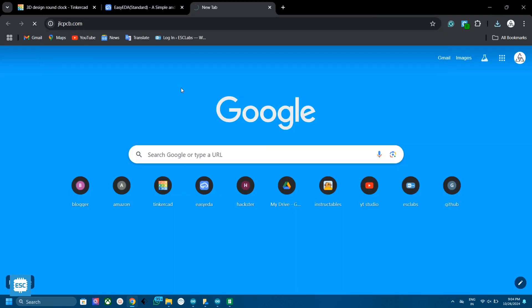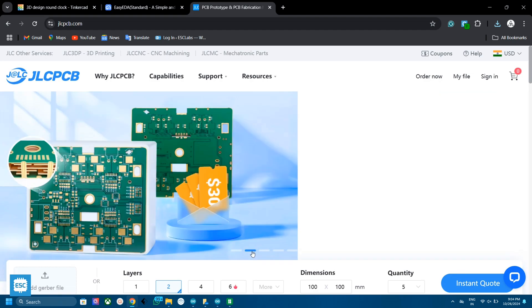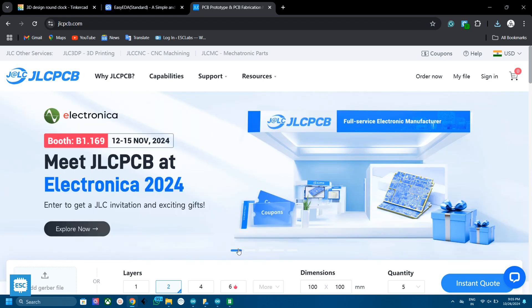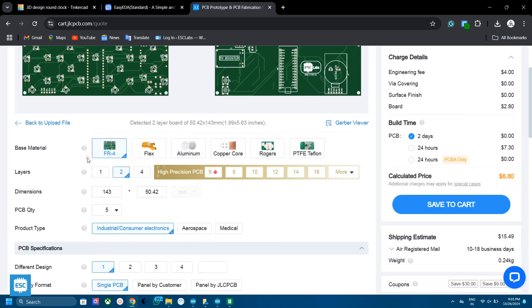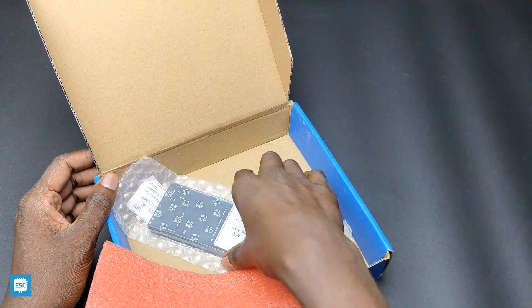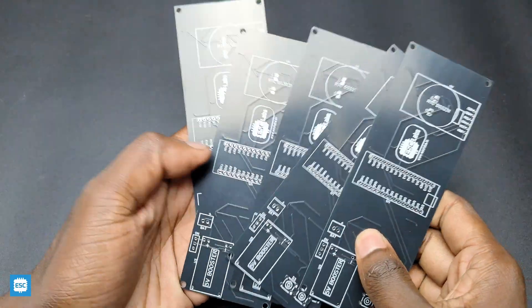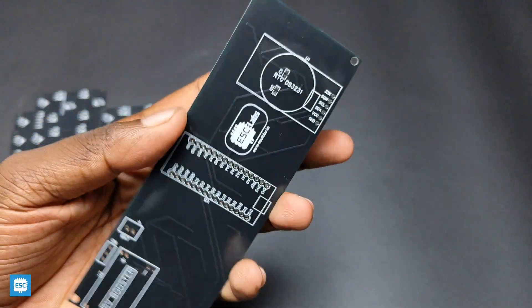I went to JLCPCB for PCB fabrication. I chose JLCPCB because of their high quality PCBs and low pricing. You will get 5 PCBs for just $2, and their PCB assembly starts from $0. To order, click on order now, select the Gerber file, then select the quantity, thickness, color, etc. Then select the shipping method and place the order. After 10 days I received the PCBs from JLCPCB. Everything looks nice and the quality is perfect.